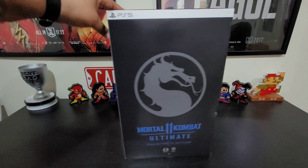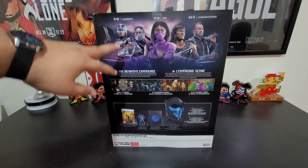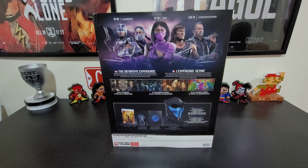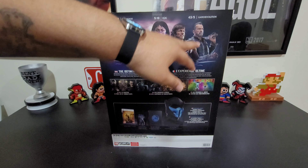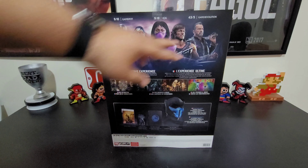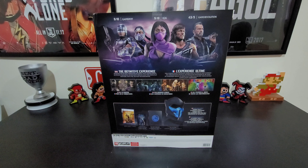On the side you've got the Mortal Kombat symbol and Mortal Kombat 11 Ultimate Collector's Edition. On the back it shows the characters from the combat packs — you've got Robocop, Rain, Rambo, Mileena — thank God Mileena is back in the game, one of my favorite characters. Mortal Kombat 2 is probably one of my favorite games of all time; I spent many quarters at the arcade playing it using Mileena. You also have the Terminator from T2, and it tells you there are 37 characters, two cinematic stories, and all features and modes are unlocked.